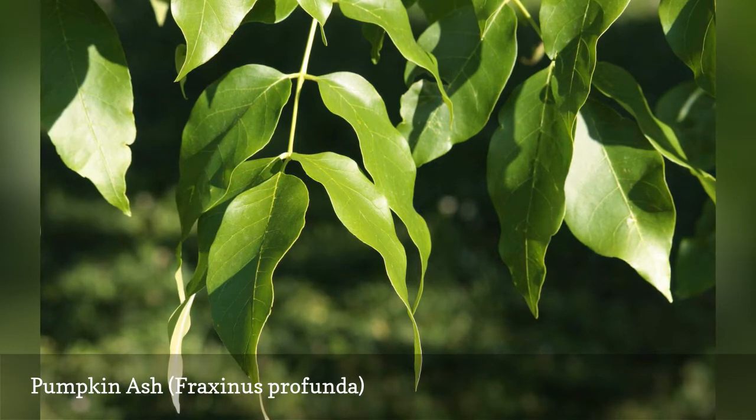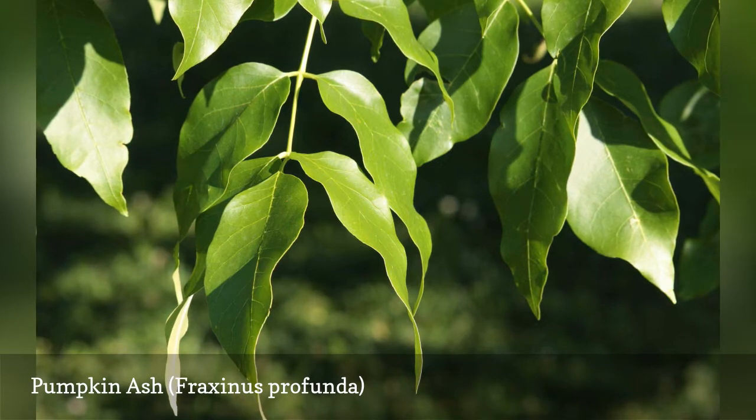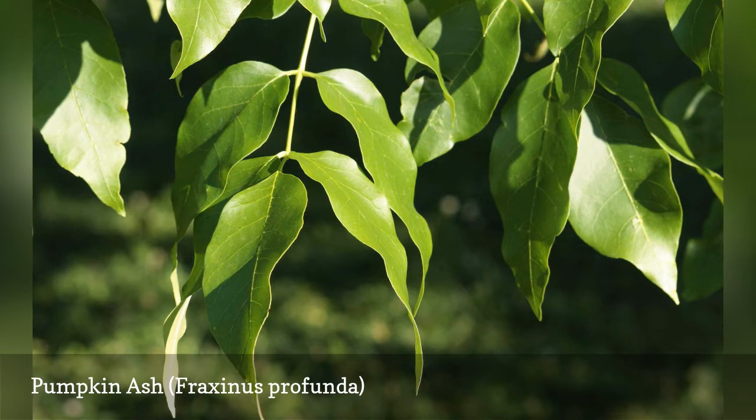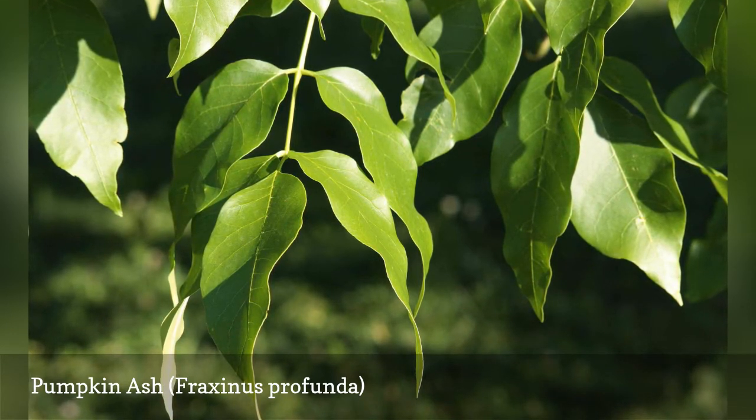This tree likes moist soil, making it a traditional choice for large rain gardens. It is a very large tree that needs a lot of space. However, it is one of the ash species that has been most devastated by emerald ash borer, and experts now advise against planting it.